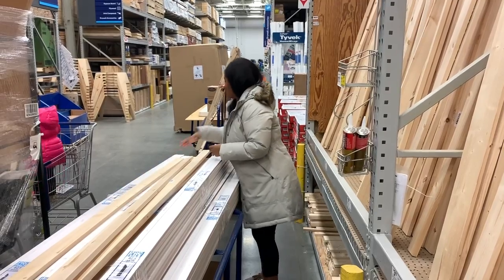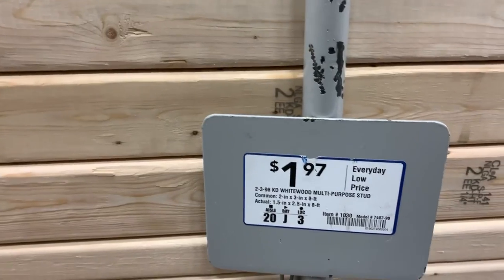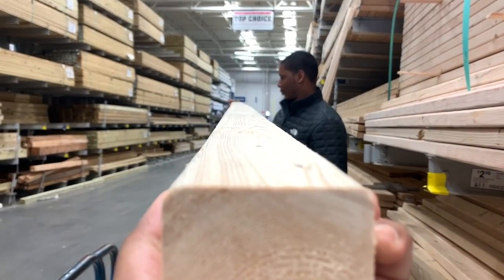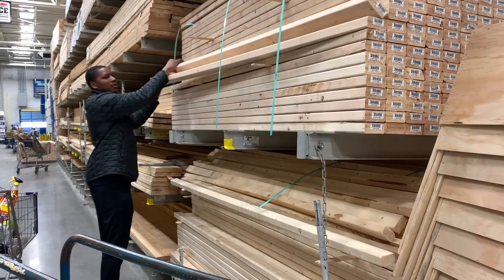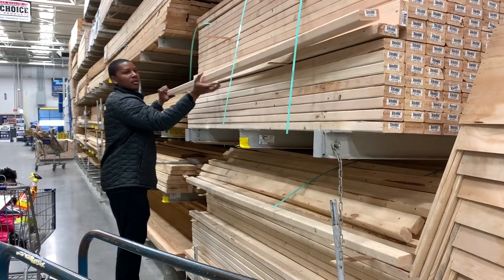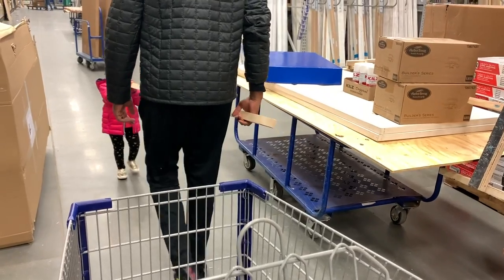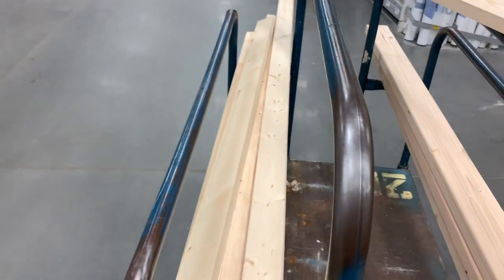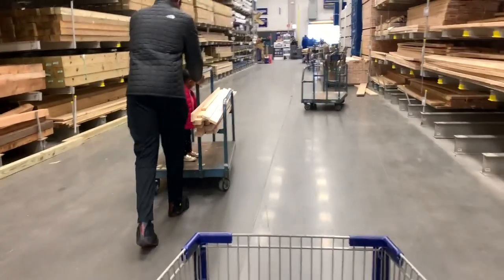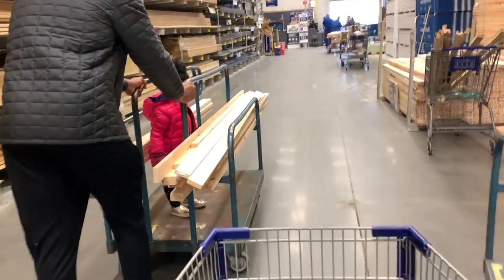I wanted to get this video up for you guys — everyone who is interested or has been thinking about building one of these beds. Right now as you can see we are in Lowe's picking out all of the wood we need for this build. I'll have the supply list on the side and also the plans I used, plus our alternate plans, down below in the description box.